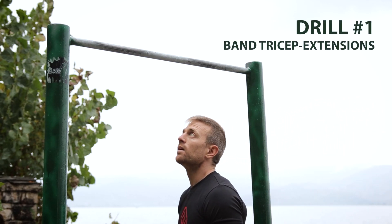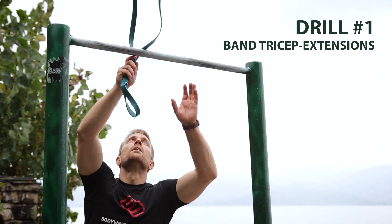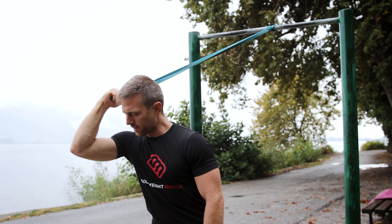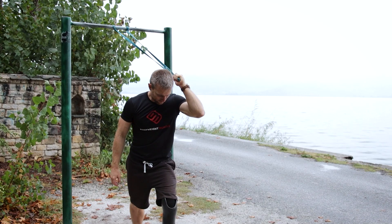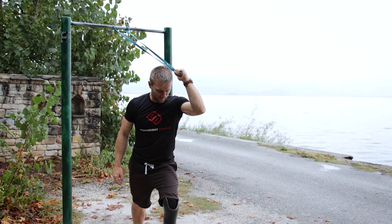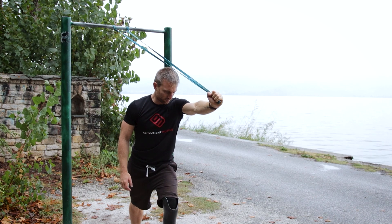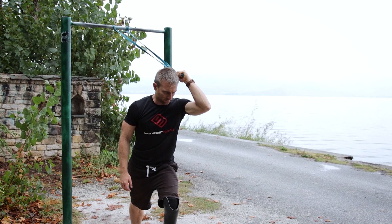Start with one set of resistance band tricep extensions. Just anchor a band on your pull-up bar or gymnastic rings wherever you do your pull-ups, keep your elbow steady, and extend your arm while contracting your tricep. We want low intensity and high reps here to get as much blood flow as possible to the elbow area, so use a band that allows you to do 20 to 25 reps with perfect form at about 50 to 60 percent of your max capacity.